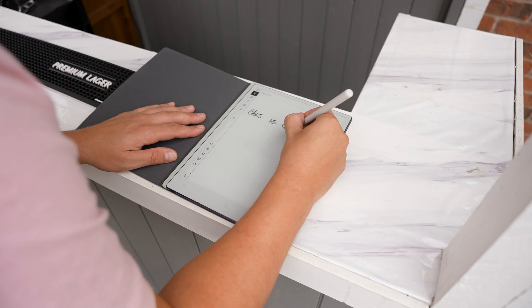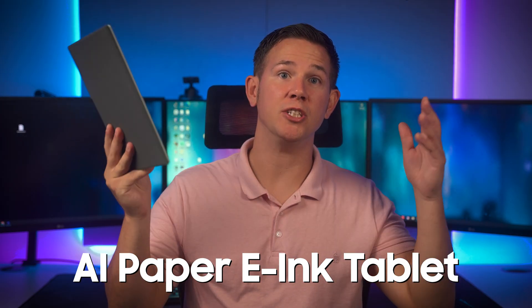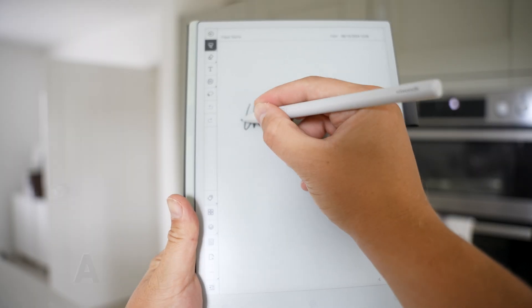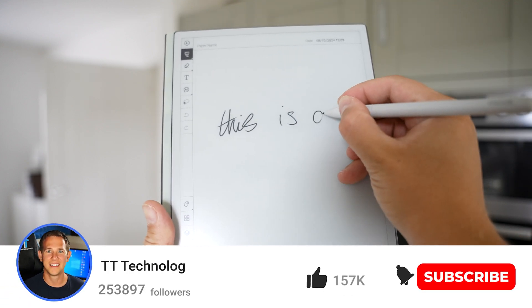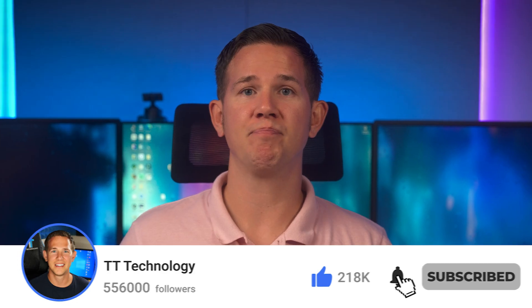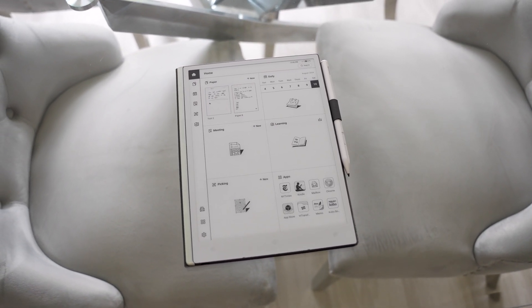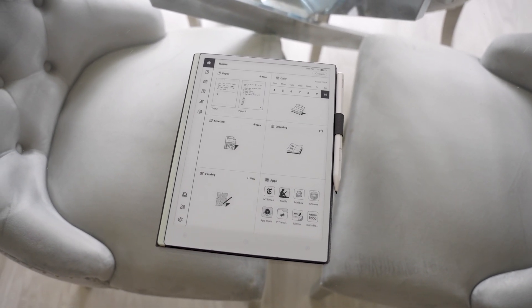Today we're taking a look at the V Woods AI Paper e-ink tablet, and this thing has blown me away with how much it looks and feels like real paper, on top of all of the specs and features it delivers. Make sure you hit subscribe. Full disclosure: this video is sponsored by V Woods and they've sent me their AI Paper ink tablet for free to showcase to you.